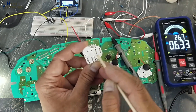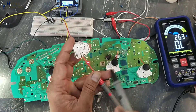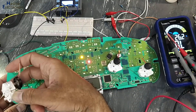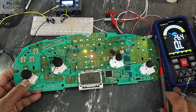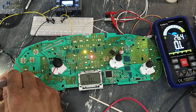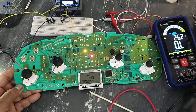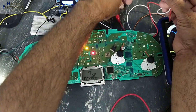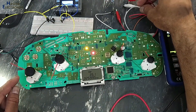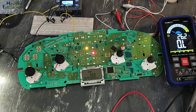We can also verify the stepper motor coil resistance: it should be around 150 ohms. If it is working good, remember to lock it back in. For final testing, I will change the resistor to 1k — it is returning back. That means now this gauge is working good. If you enjoyed this process, give a thumbs up. If you have any questions, please write in the comments. Thanks for watching. Assalamualaikum warahmatullahi wabarakatuh.